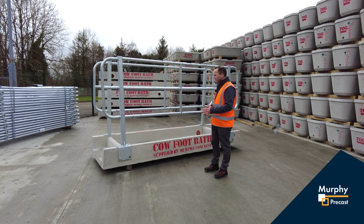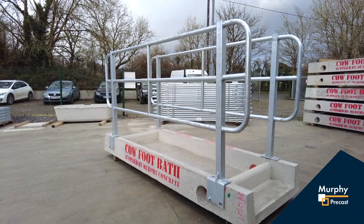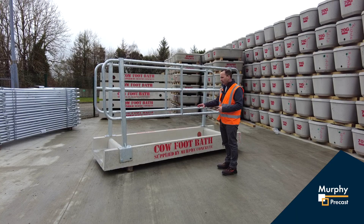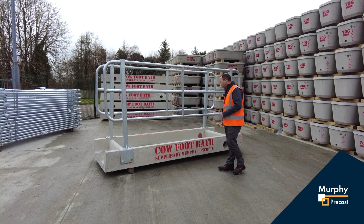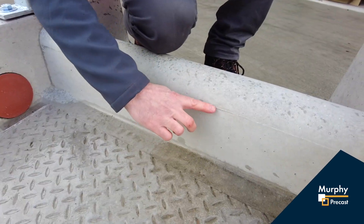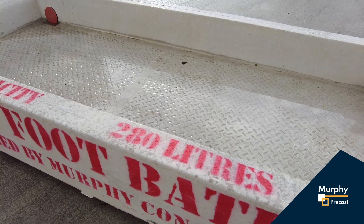When designing the footbath, part of the research was to get the optimal length so that all four hooves will get a dip in the footbath on the stride of the cow. One of the main reasons behind that was to reduce the waste and the cost of the solution.